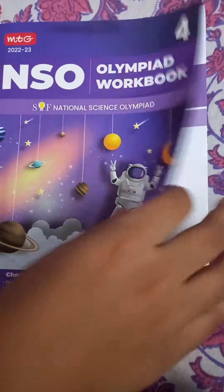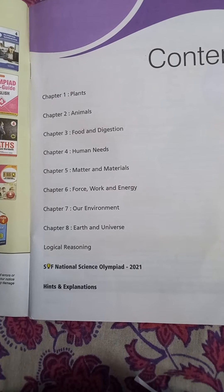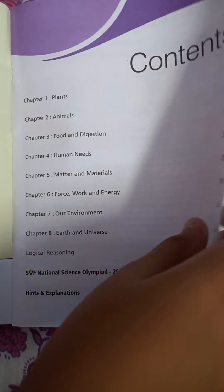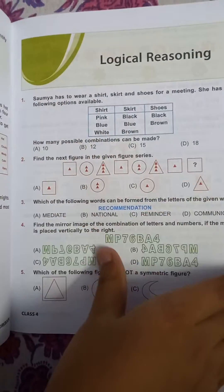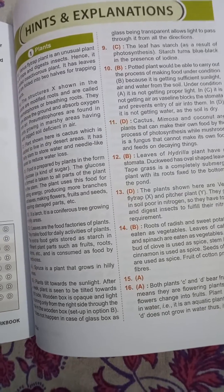There are 8 chapters in it. We will do them one by one in this book. You will get proper MCQs with hints and explanations.